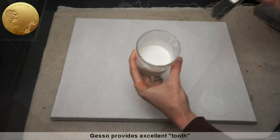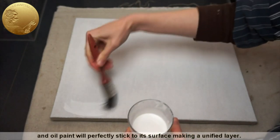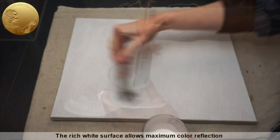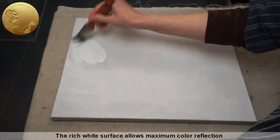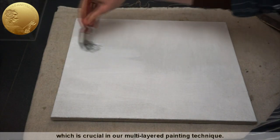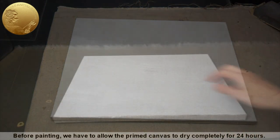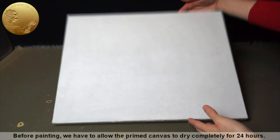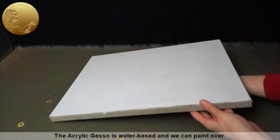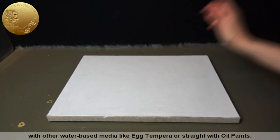Gesso provides excellent tooth, and oil paint will perfectly stick to its surface, making a unified layer. The rich white surface allows maximum color reflection, which is crucial in our multi-layered painting technique. Before painting, we have to allow the primed canvas to dry completely for 24 hours. The acrylic gesso is water-based, and we can paint over with other water-based media or straight with oil paints.